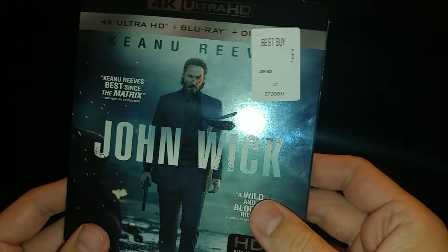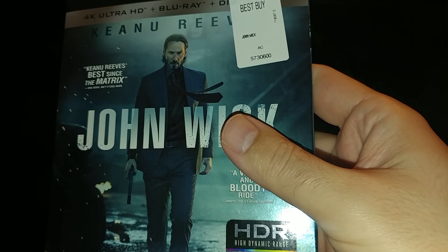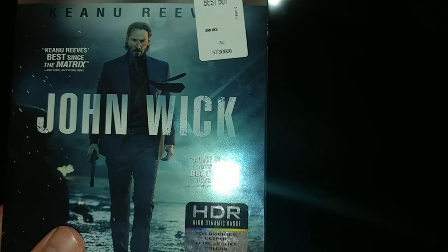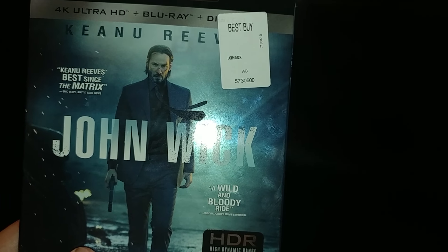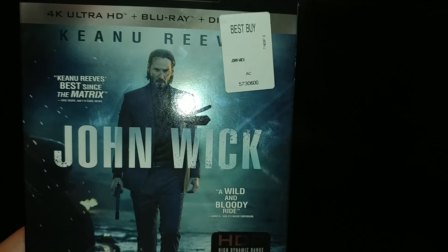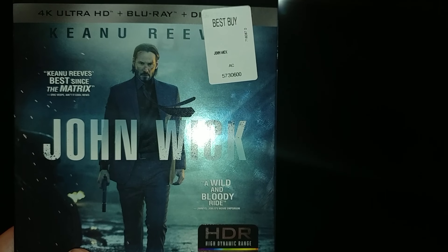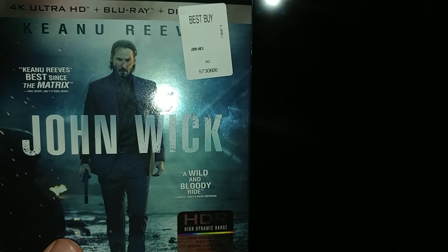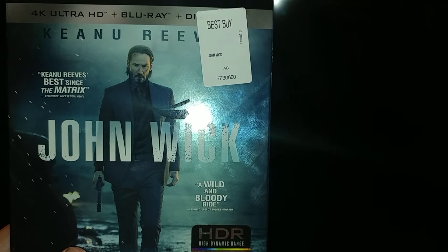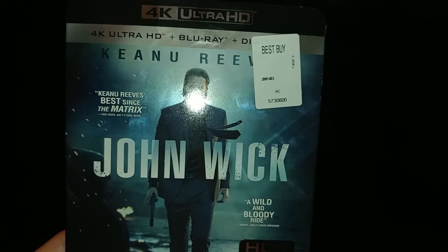I already saw the sequel. If you think the first one was great, wait till you see the sequel — it was just like John Wick on steroids, all-out action. In the sequel he definitely gets back to what he did in the past. He lost his wife, lost his dog but got another one, and now he goes to Italy to work for the Illuminati again to get the job done.